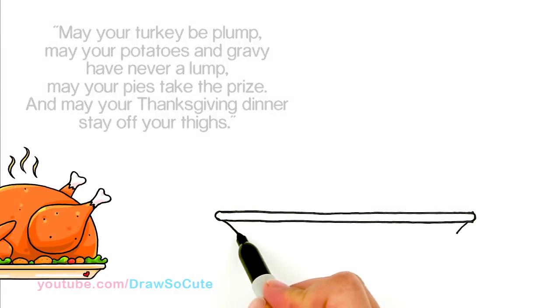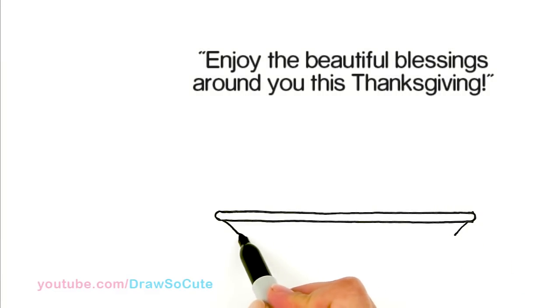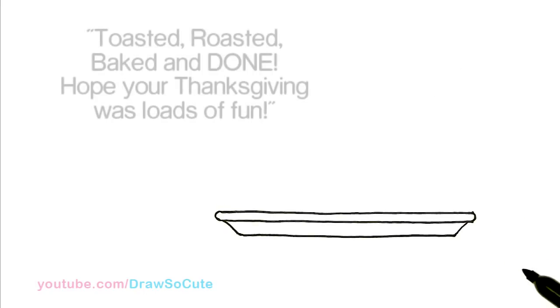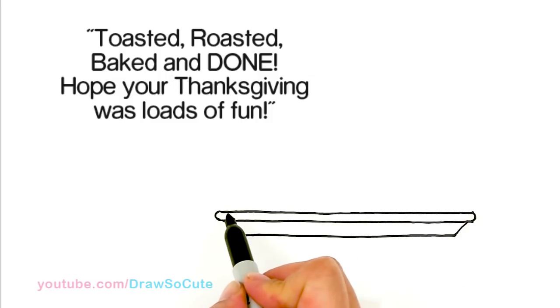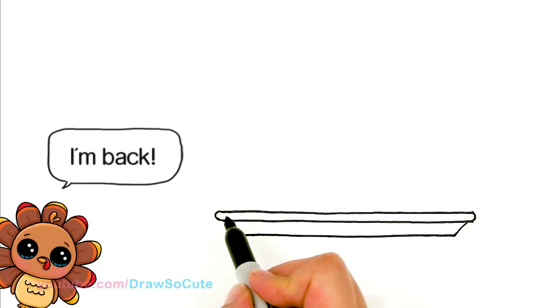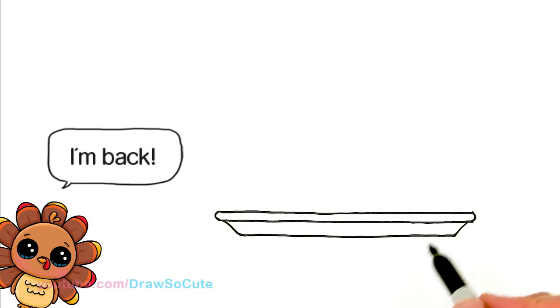Then once again just going to curve it a little bit in, and you're going to draw another straight line like that. If you're trying to draw straight lines that are very long, put your hand down, make it nice and stable, and just drag your hand — don't pick up the marker. Just drag your hand all the way across and that will help you draw a straighter line.